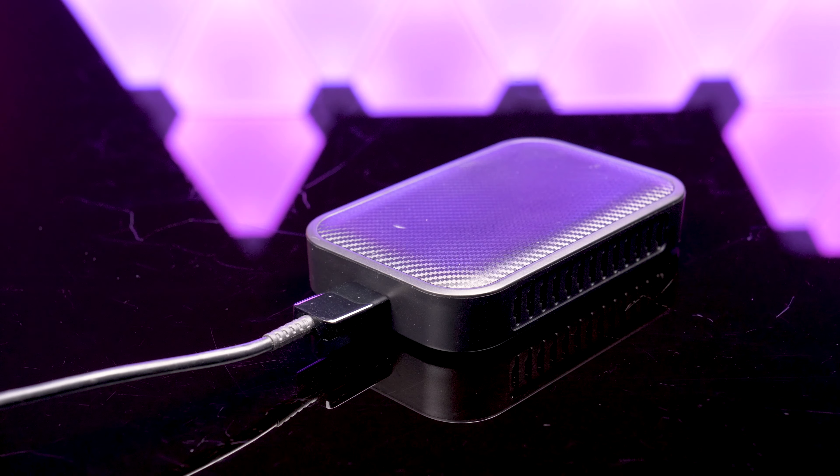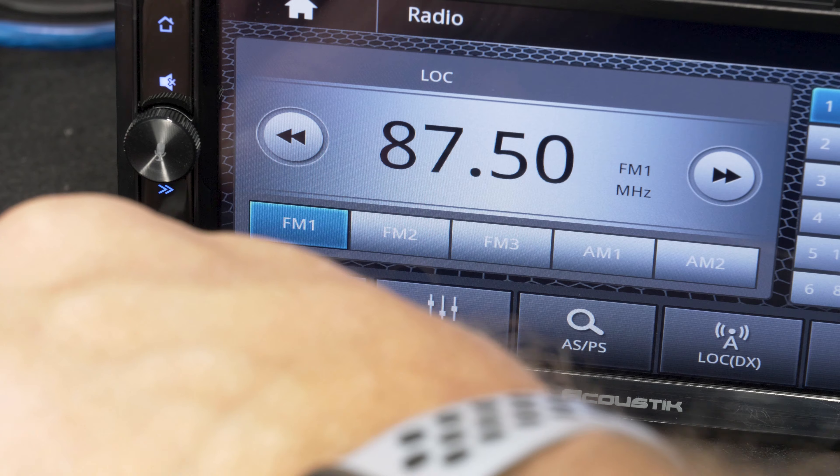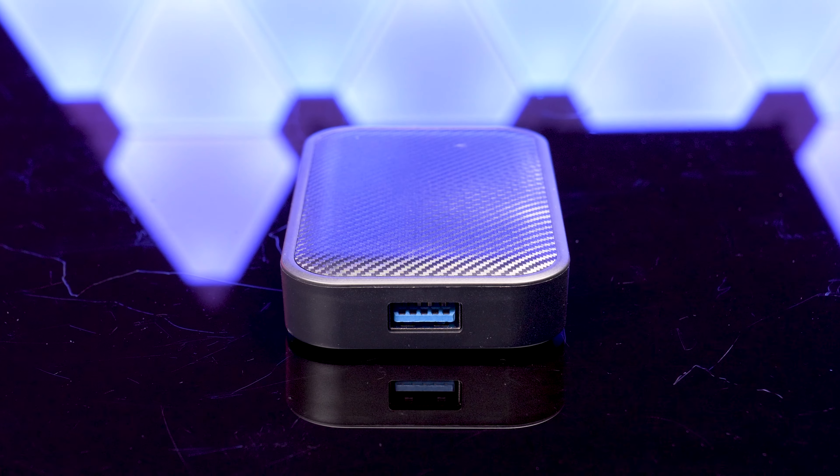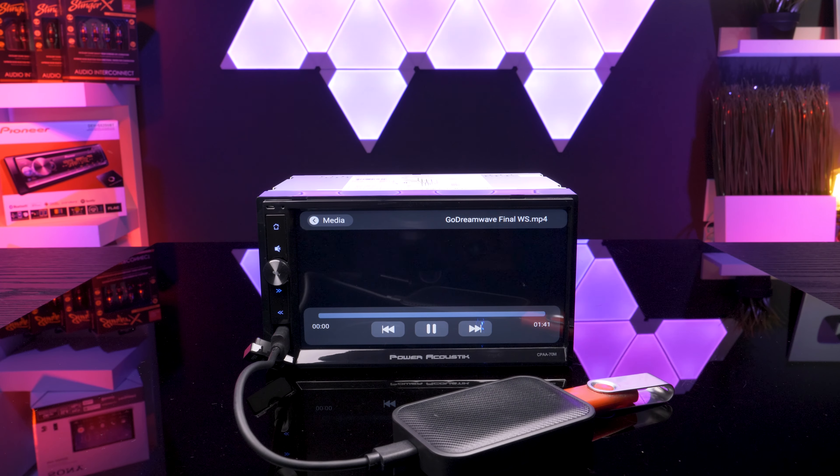The connection couldn't be any simpler — just a simple USB connection to the Apple CarPlay or Android Auto connection does the trick. The unit does have an additional USB input for USB thumb drives, up to 120GB of stored audio and video files for offline playback.